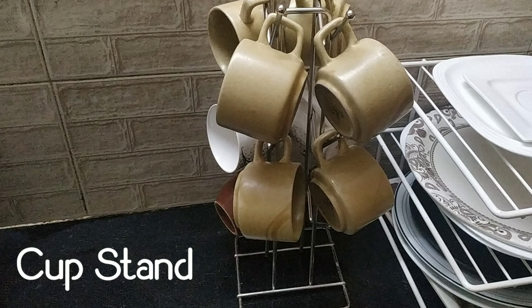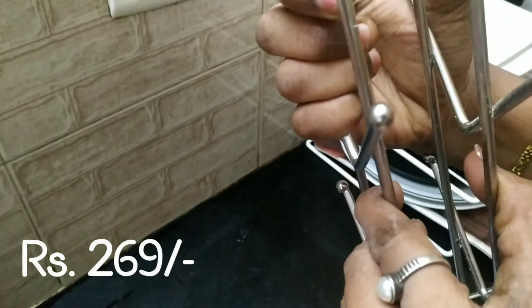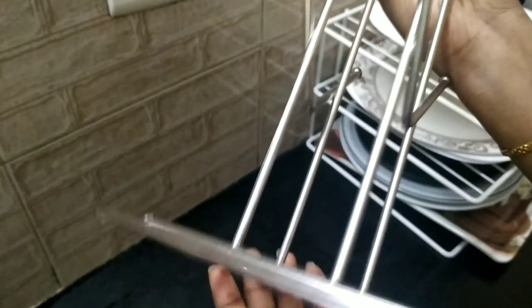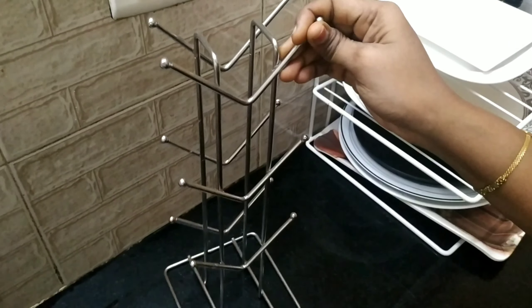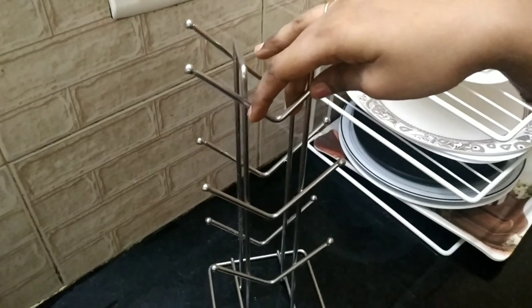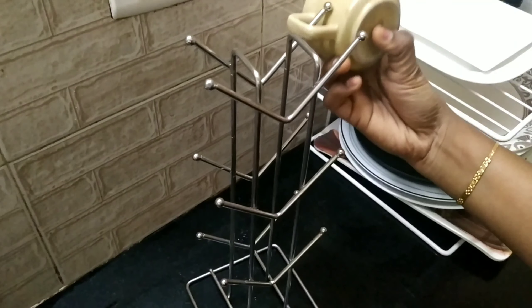Next, you can use the cup stand. I am using it. We have a stainless steel cup stand here. It is very strong — this is the best. It is a very strong cup stand. You can use it as a 10-cup stand, made of stainless steel. You can review it with the price — the price may vary.